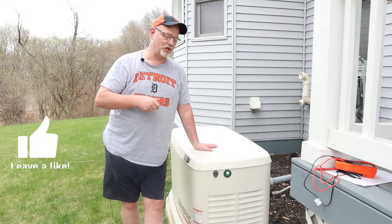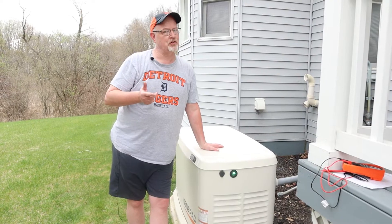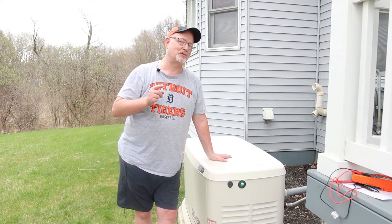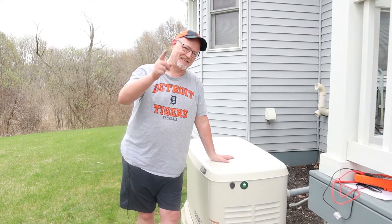Not too difficult of a job — pretty easy to do maintenance on your generator. Just follow your scheduled maintenance service intervals for whatever your generator calls for. If you like this video give it a thumbs up, and if you want to see more content like this make sure you subscribe to the channel. Remember: if you put your mind to it, you can do anything. Thanks, see ya.